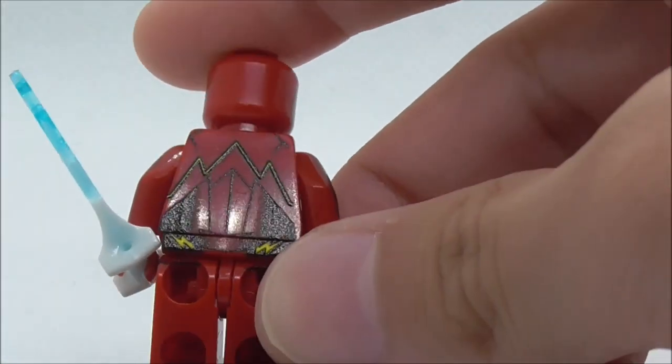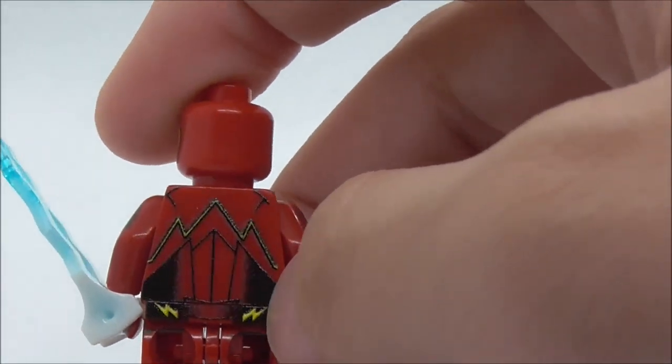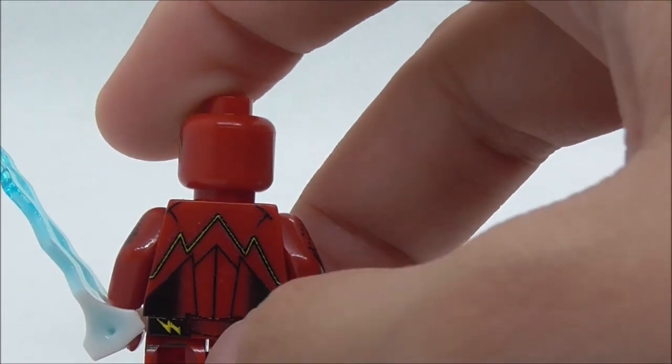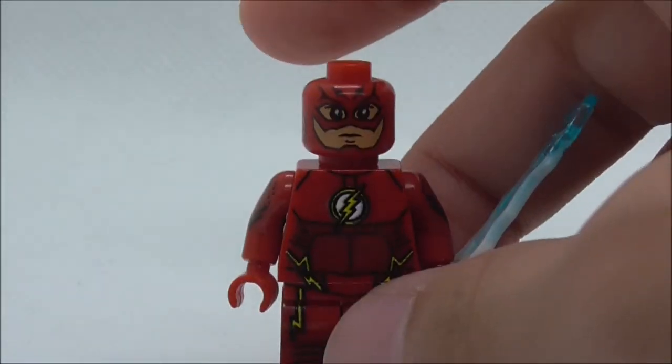On the back you have all the linings and the lightning logo on the hips. That's pretty much it for the Flash.